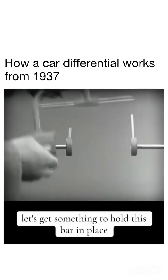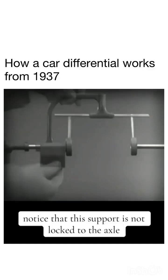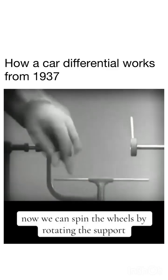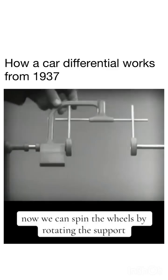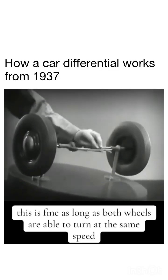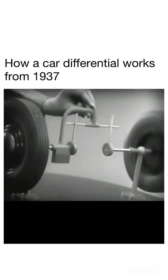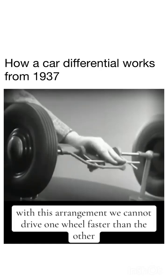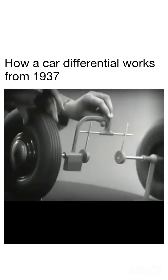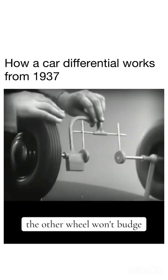Let's get something to hold this bar in place so that it will press against the spokes. Notice that this support is not locked to the axle — it turns freely. We can spin the wheels by rotating the support. This is fine as long as both wheels are able to turn at the same speed. But let's see what happens when we go around a corner. With this arrangement, we cannot drive one wheel faster than the other. And if we stop one wheel, the other wheel won't budge.